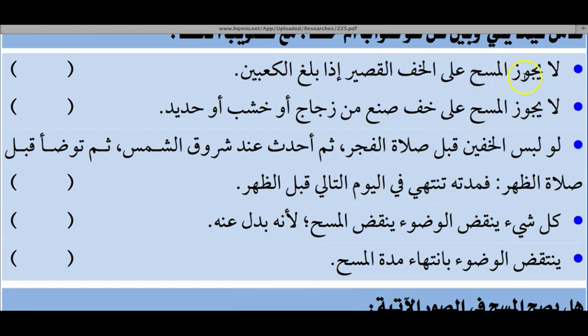True or false: Masa is not permissible on a small leather sock when it reaches the ankles — that statement is not correct, because when the leather sock covers the ankles and is above the ankles, Masa is allowed; if it does not cover the ankles, Masa is not allowed. True or false: Masa is not permissible on a leather sock made from glass, twigs, branches, wood, or metal — that is correct.